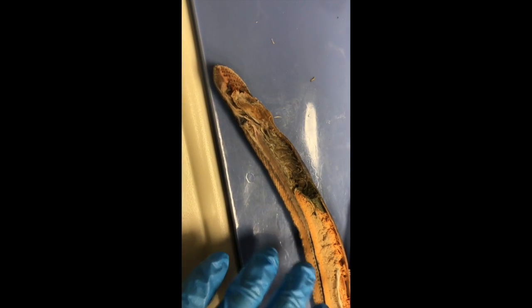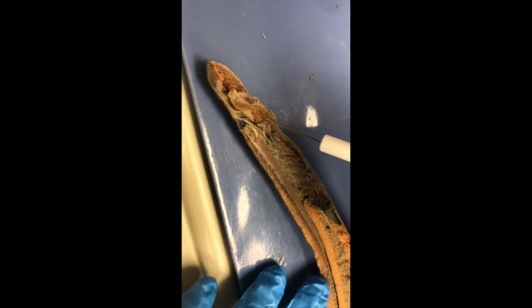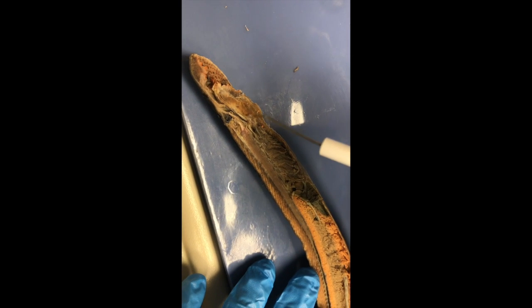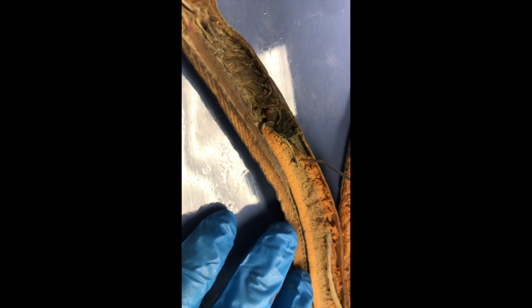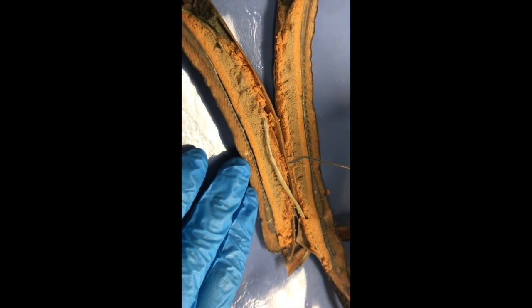As far as the digestive system goes in the lamprey, it's pretty simple. We have the mouth here, which leads into a pharynx, which splits off into two tubes. We have the respiratory tube that leads into the gills, and then we have the esophagus that runs on top of the gills. Right about where the heart is, it turns into the intestine, which runs the length of the body. There is no stomach — it does not need to store food.